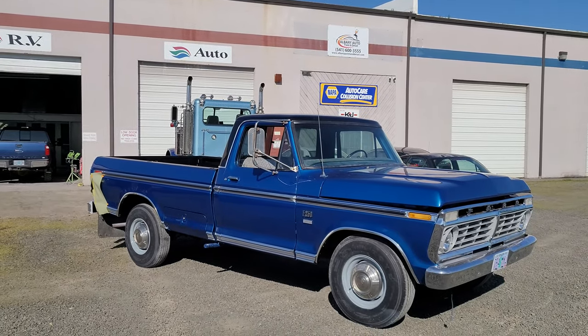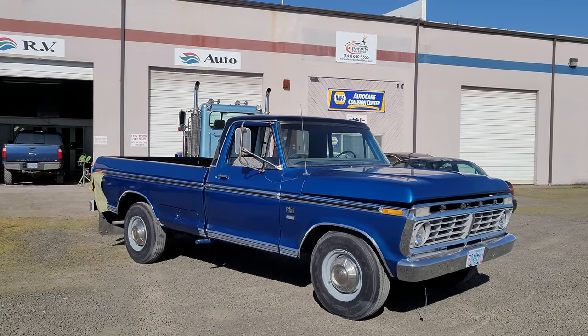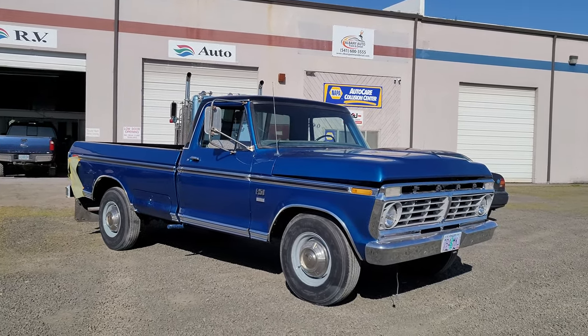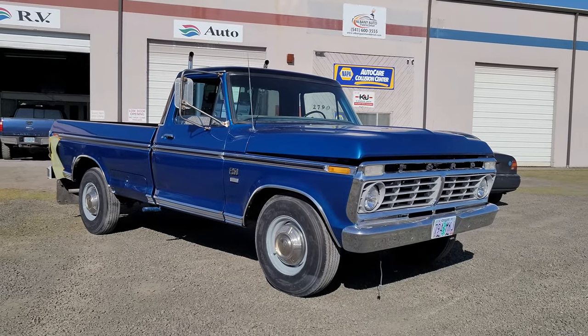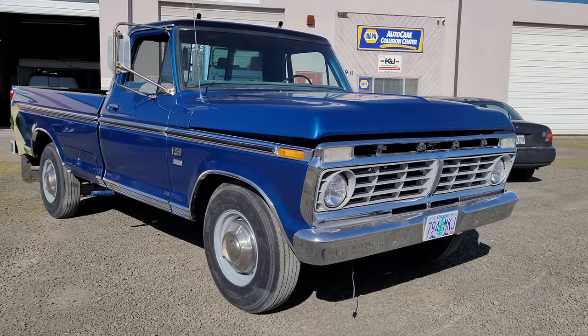Just a few more final touches and the truck will be ready for pickup. I know this video may seem like it has been rushed — because it was. I have been super busy with a lot of things going on at the shop, and there's so much more that I want to show you guys. I just got to figure out the time to edit it all down.